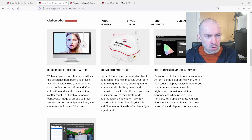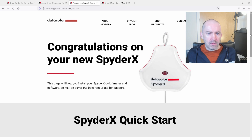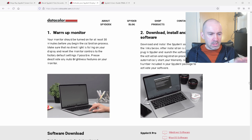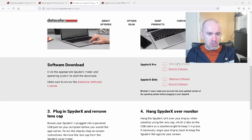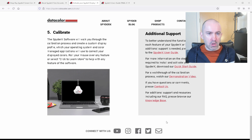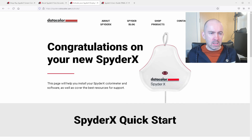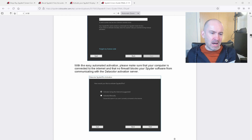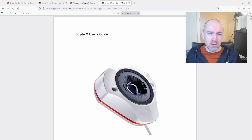When you pick up the SpyderX, it advises you to warm up your monitor for 30 minutes — and that's true whenever you recalibrate as well. It wants the panel to be on for 30 minutes. Then once you've downloaded the software from the Datacolor page for Windows or Mac, you remove the lens cap, put it over your monitor, and allow it to calibrate. There is a manual — I'll leave a link — it walks you through the whole process and answers all the questions you have about the device and software.